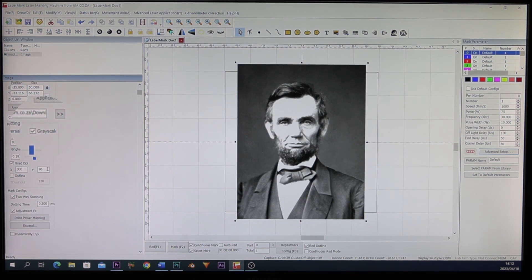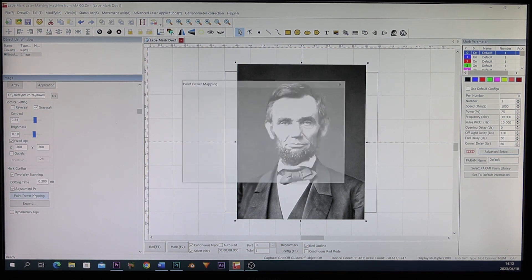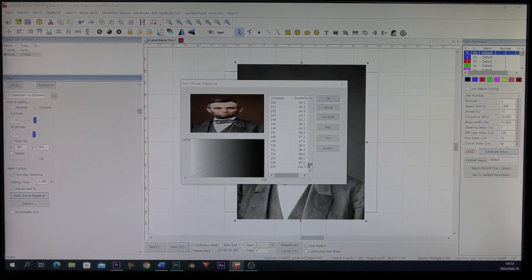You're going to set it to 300 by 300, just like a print. Then the next thing you need to do is go to the Point Power Mapping. This Point Power Mapping works like the pens on this side, where you can give each pen a different value. It goes all the way up to 255 different values of gray found within this picture, and each is given a percentage value.